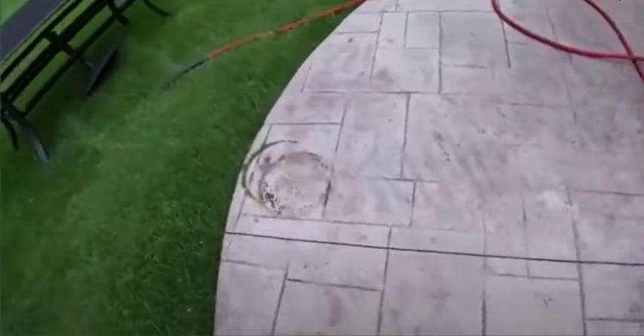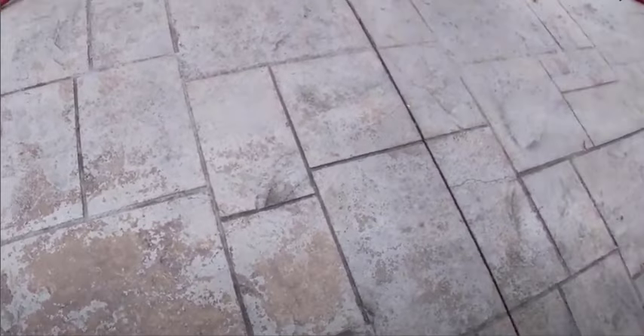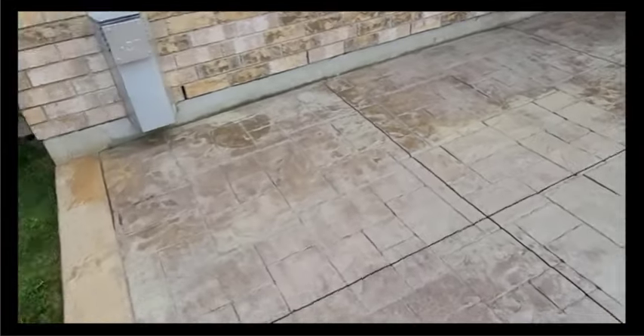If you're watching this video, you probably have some concrete that looks kind of like this — it's got some old sealer on it. It's flaking off, it's peeling off, it's turning kind of white, and you want to know how to remove it. I'm going to show you three ways to do it — the three best methods I've found.